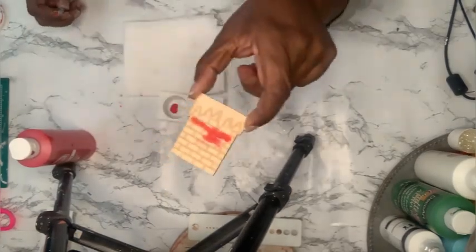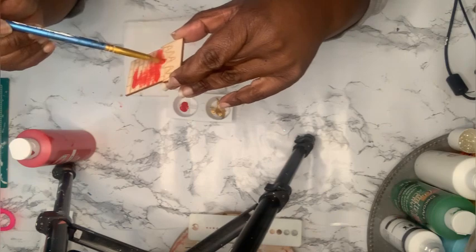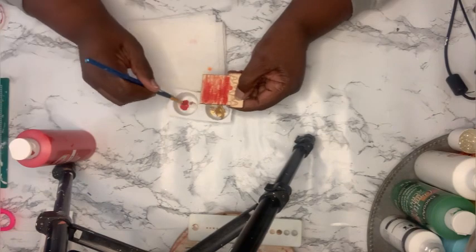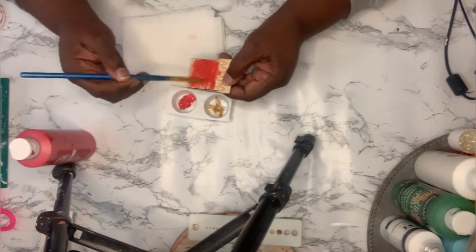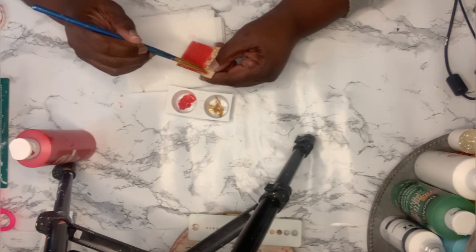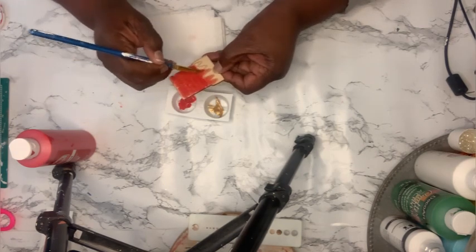This little chimney came out of a package of wood cutouts — I think these are from the Target dollar spot, not Dollar Tree. I'm going to paint it red, put some little snow on top, and then glue it just above the fireplace.